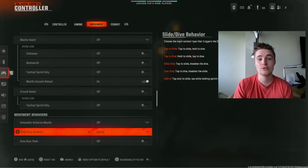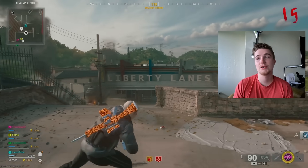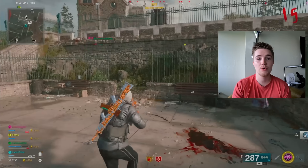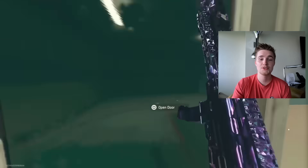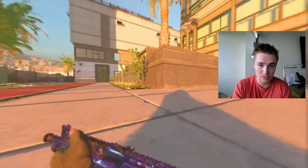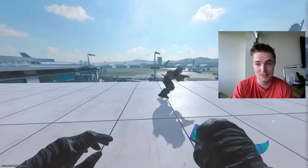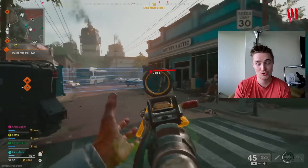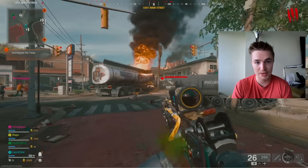The second setting, which is a must-have for responsive Omnimovement, is the Hybrid Setting. This is the first Call of Duty where both sliding and diving are equally important for movement. In last year's Modern Warfare 2, diving was way more important than sliding. In Modern Warfare 3, sliding was way more important than diving. But in Black Ops 6, since you can shoot while diving, they are both equally important and incredibly useful for breaking cameras.